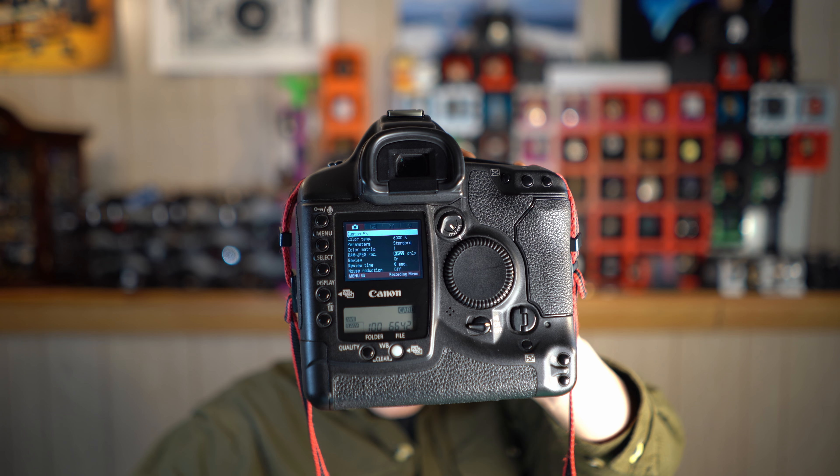I'm changing the exposure comp with the rear thumb wheel. By the way, this is an excellent style of command dial, and also a holdover from the old 1-series film cameras. A lot of design cues from their old 1 film line there.